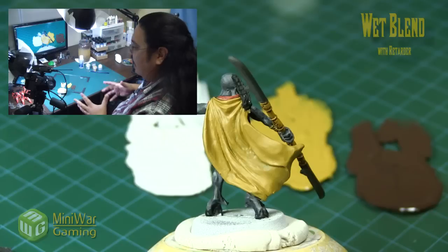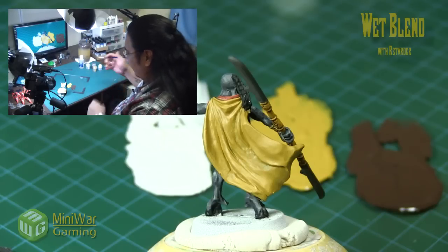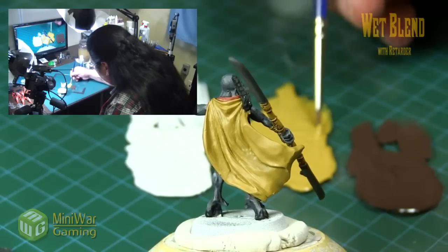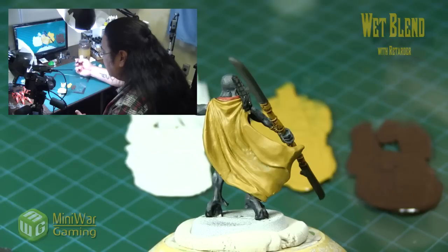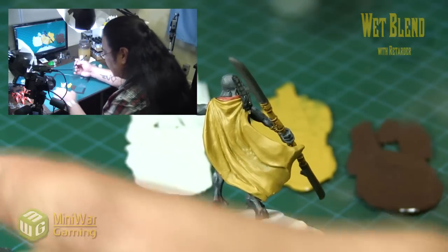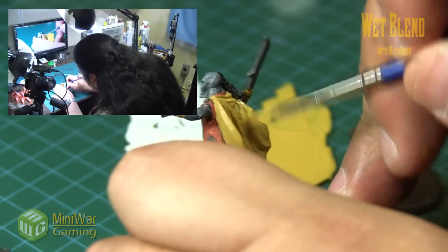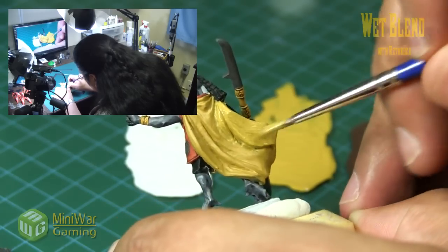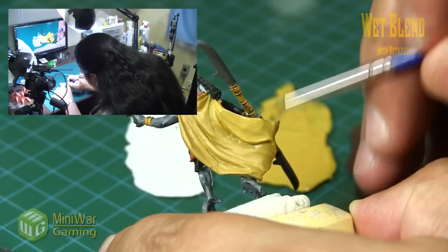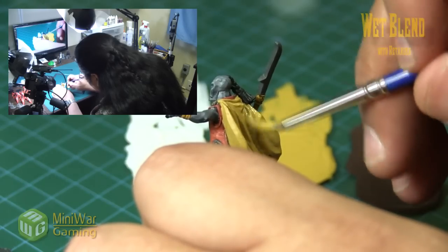Now in real time — we are going to quickly lay down some base color. For this I pretty much always just use one brush. You could use two brushes when doing this, it really doesn't matter, because the paint is not going to dry very quickly so you don't have to rush. Very quickly I'm just going to lay some color down onto his cloak — it's really just rough, just to help our colors mesh with the base color.